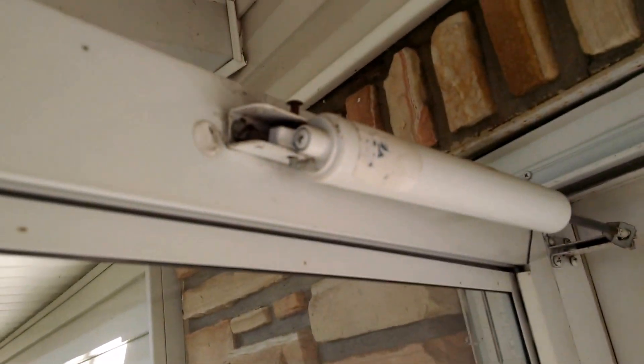The first thing we have is our air checks — these are our closers. On this particular door I have two closers; it's called the forever door.